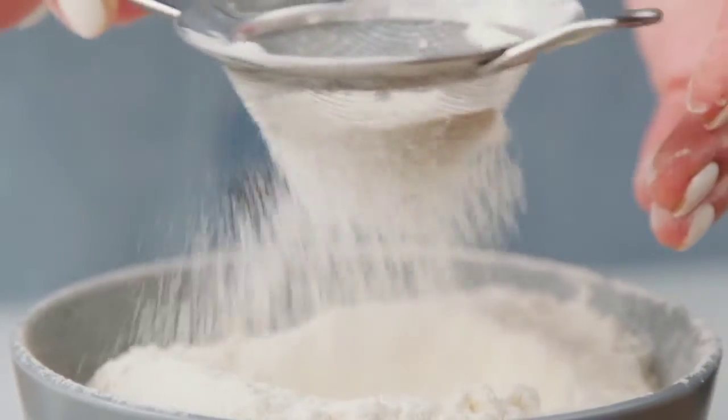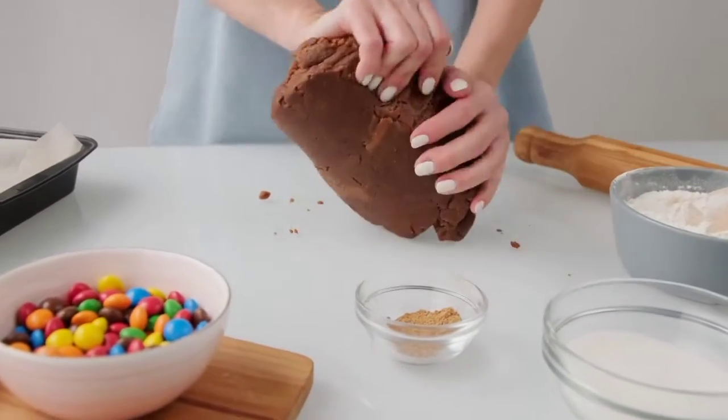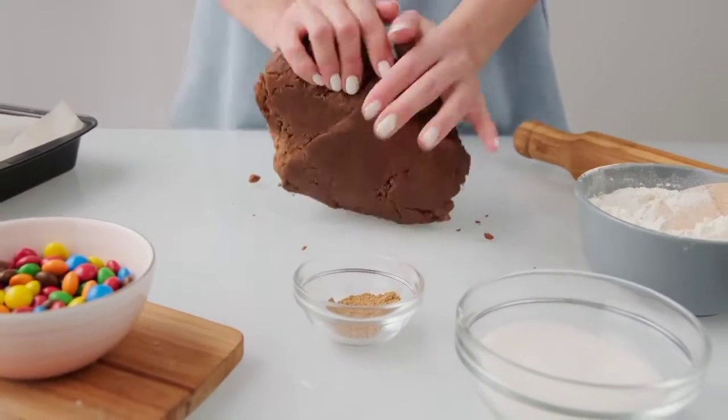Gradually add the dry ingredients to the molasses mixture, mixing after each addition until incorporated to make the dough. Knead the dough thoroughly.